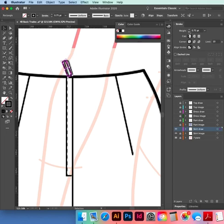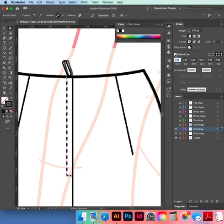It should be 0.75 points. Now for stitching, we're going to make a stitch line for our zip. Click on Dashed Line — weight should be 0.50, two in the dash, one in the gap. Make sure where it says Dashed Line over to the right, that icon is ticked.